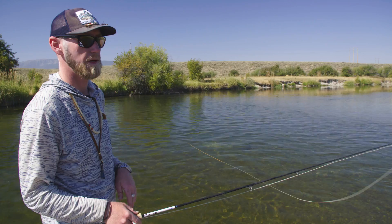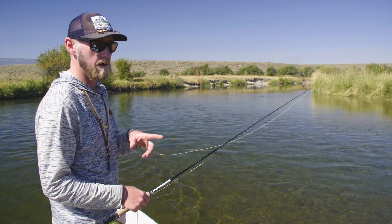I'd like to talk a little bit about mending. I get a lot of questions about this. I guide seven days a week and so I get to do a lot of training with people. I thought I'd share a couple points with you.